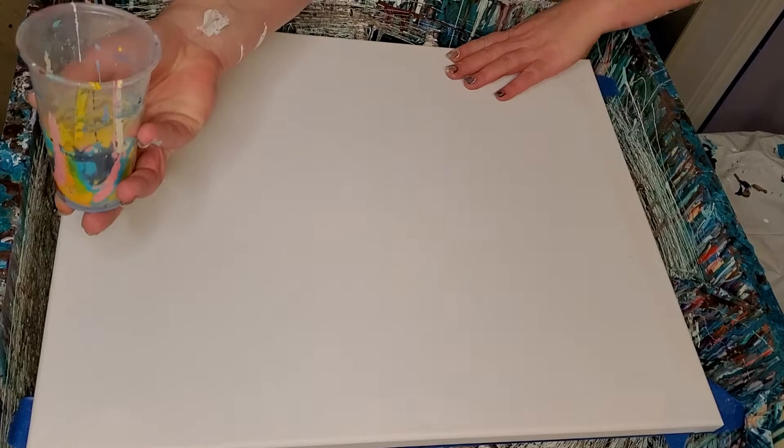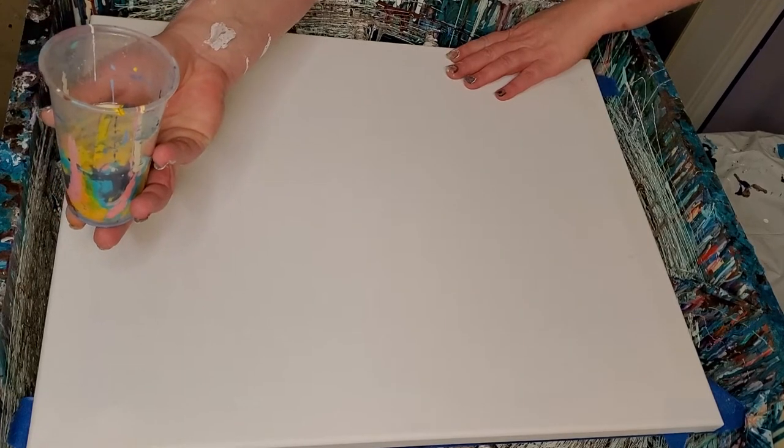Hi everybody, Stacey here. It is Wednesday afternoon and this is my second pour of the day. I just got back from Hobby Lobby. I'm excited. Everything is good when I can go to Hobby Lobby and got new canvas. Yay.